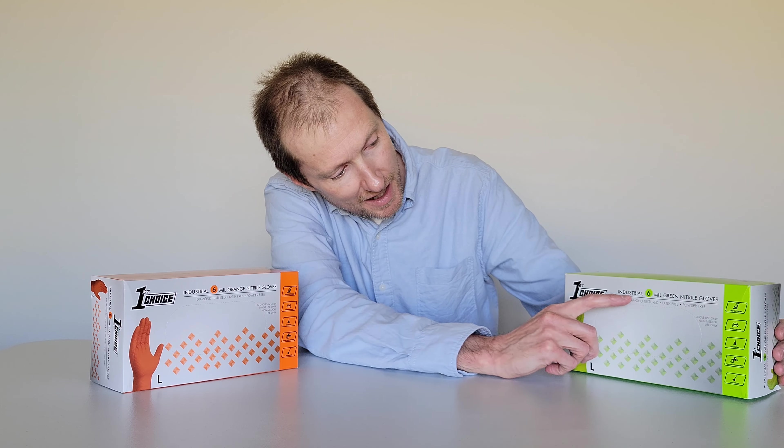I'll start with the green ones here. Like I said, I've used these before — I'm not sure about the orange ones. With the packaging, recycle what you can, and what you can't recycle, make sure to dispose of properly.